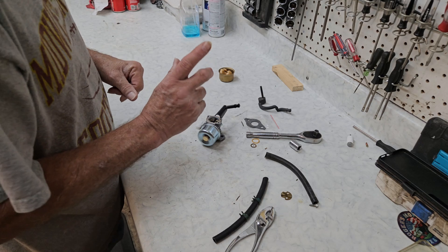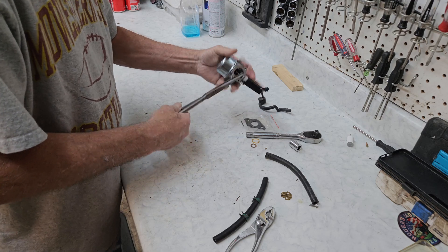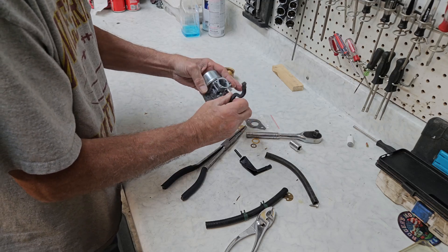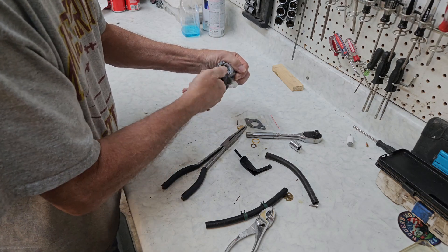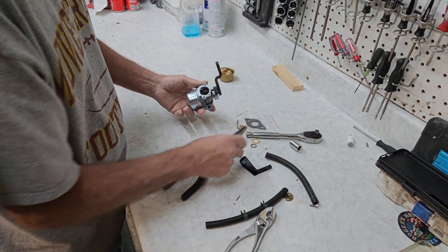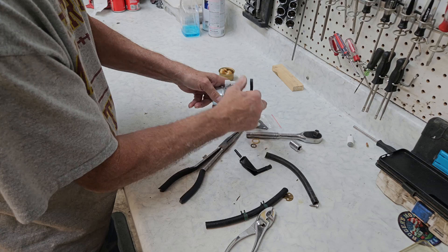We don't replace carburetors very often for a four-stroke, but when we got that one out of the ultrasonic it was simply unacceptable — it was in bad shape. So we're going to pull the choke on a new carburetor. We're going to pull this choke out and take the old choke off the old carburetor and put it in this new one. Whenever you do this, save the old choke plate out of the old carburetor because 90% of the time it'll work fine. Let's get her lined up and see if she closes correctly — and she does.